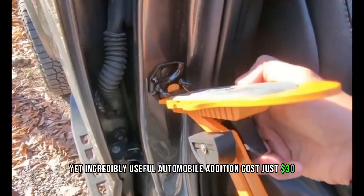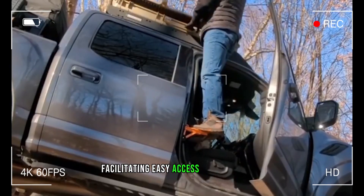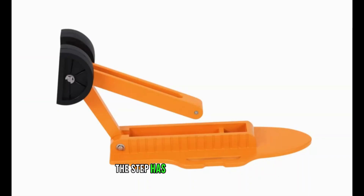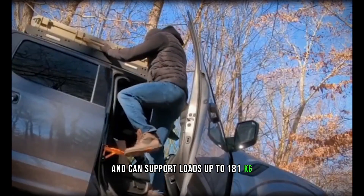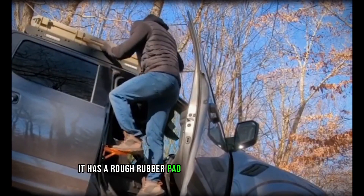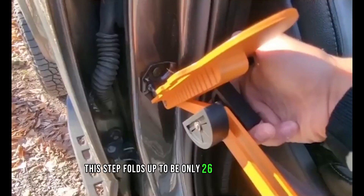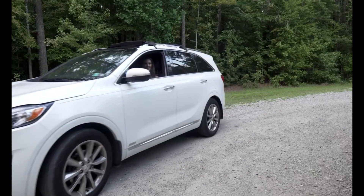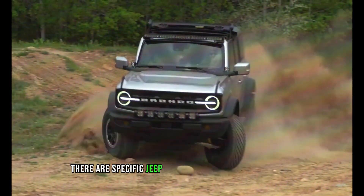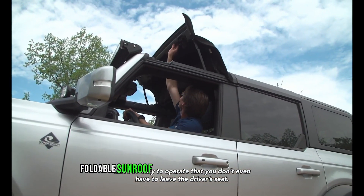The upgraded anti-slip car doorstep, the Haytrip Step, is simple to fasten to the door bracket, facilitating easy access to the car's top. The step has an adjustable angle and can support loads up to 181 kilograms. It has a rough rubber pad to keep you from slipping. This step folds up to be only 26 centimeters long, taking up very little room in your trunk, and costs just $30.